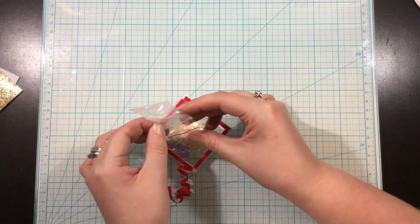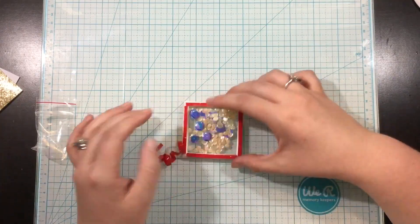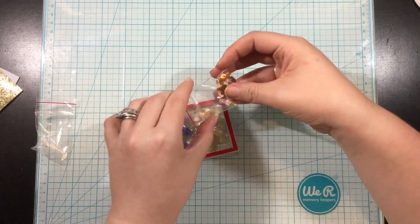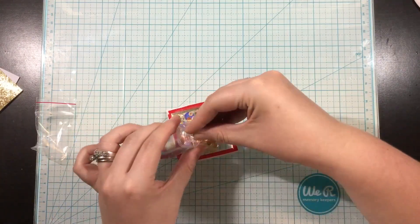I dumped in all of the sequins from collection two, but I thought it just wasn't enough. So I ended up grabbing the sequins from collection three and dumping them all in — then looked at it and realized that was too much. So I used my fingers and took some out until I finally got the right amount in there.